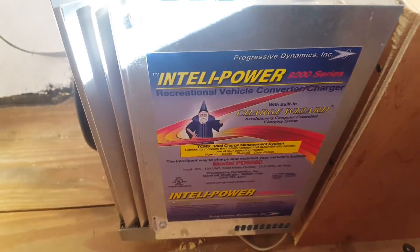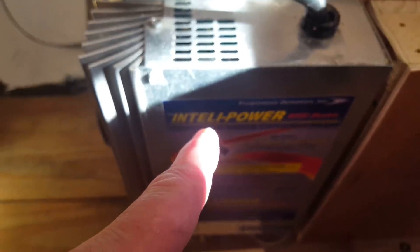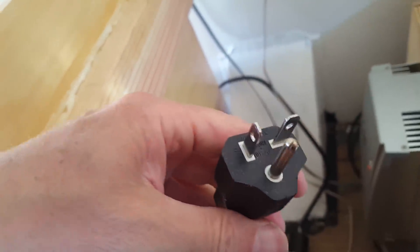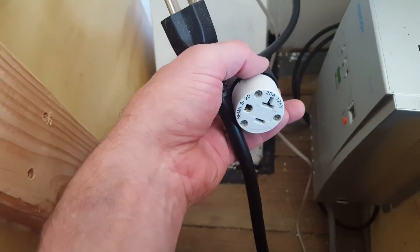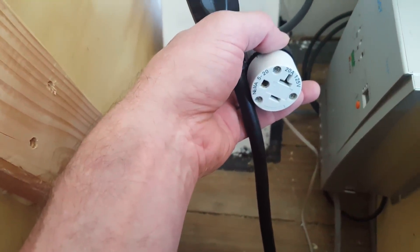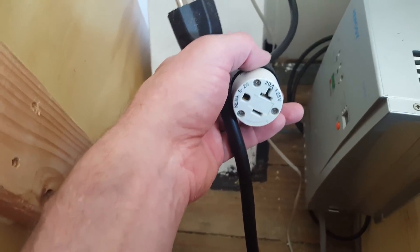In addition to that, I have another way to charge the batteries — this Intellipower converter or smart charger. It hooks up to a 30-amp outlet. This is your standard 30-amp outlet — it's got three prongs, but one prong is perpendicular to the other so you can't plug it into a 20-amp. However, I do plug it into 20-amp outlets all the time. I got an adapter and made an extension cord so I can just plug into somebody's garage outlet if I want. I've never had any problem running it on 20 amps — it seems to work just fine on 20 or 30.